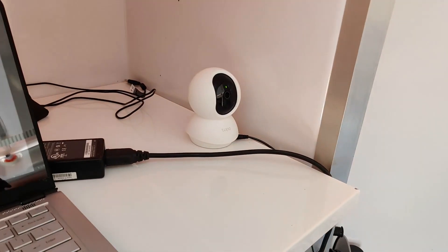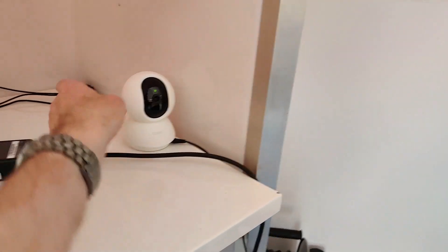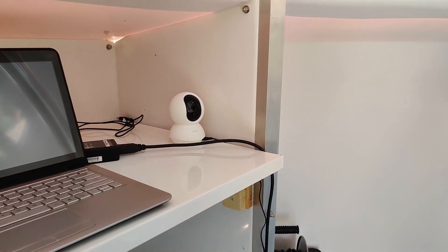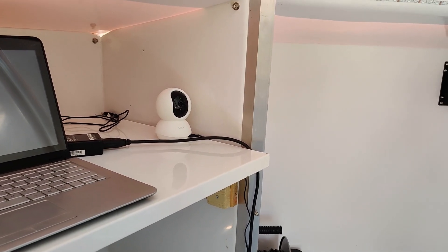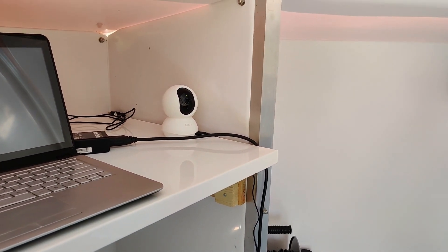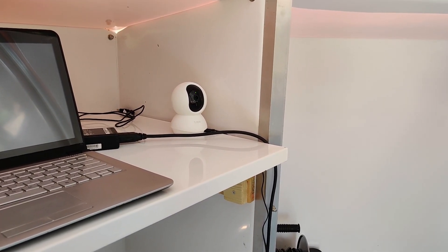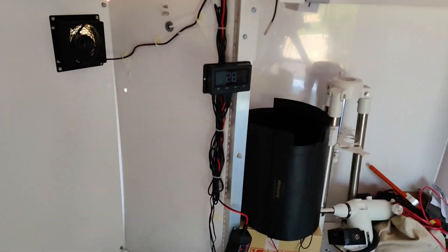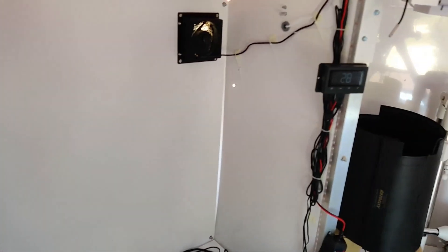I've got a little TP-Link Tapo webcam so I can monitor the mount. It's 360-degree pan, so it's great for being able to see all around. I'll probably put another one in this corner so that regardless of the orientation of the dome I should be able to see what the shutter is doing, how the mount is behaving, and also see the door.